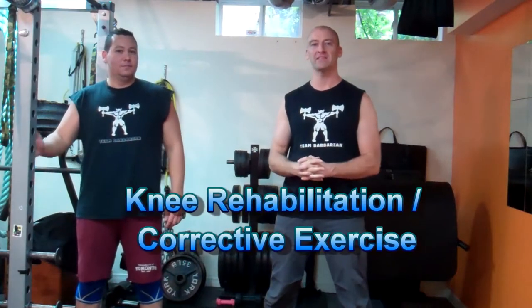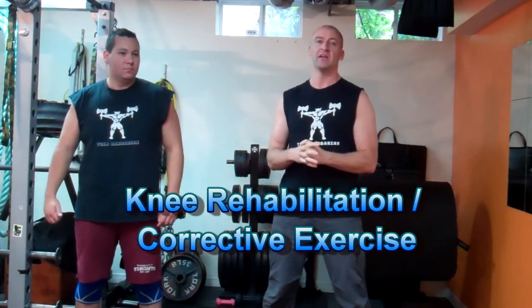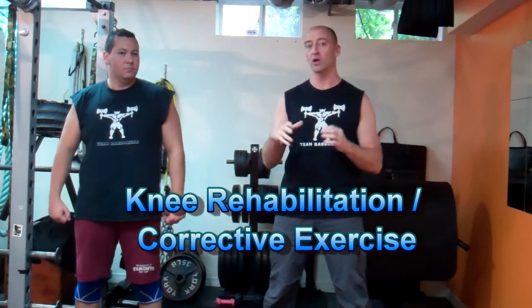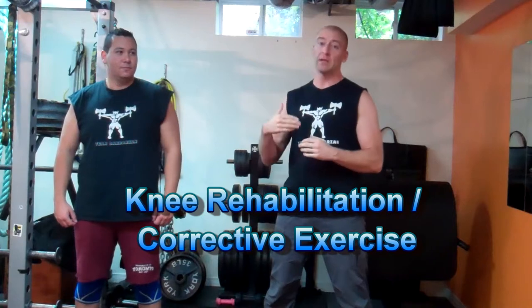Hey, this is Josh Hewitt from Top Form Fitness. Once again, it's time to do it with Hewitt. In today's video, I'm going to start a series of videos directed at rehabilitation or corrective exercises that you can use for preventing injury and also rehabilitating yourself if you have injuries in common areas such as your shoulders, lower back, and knees.